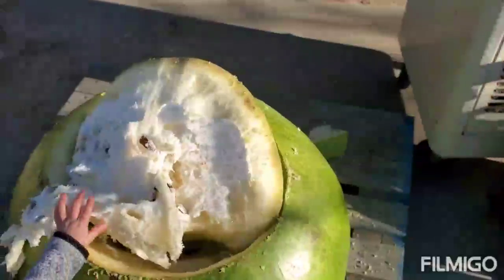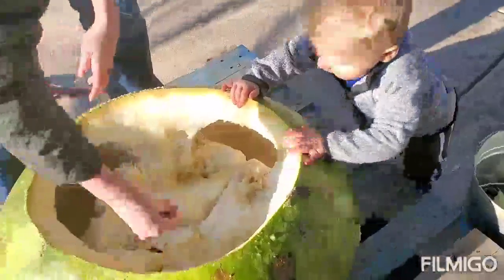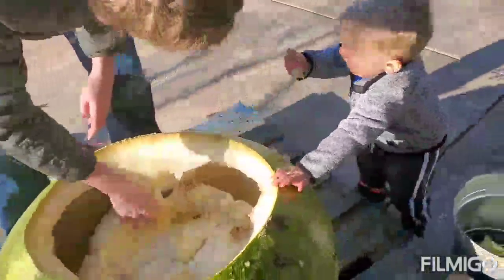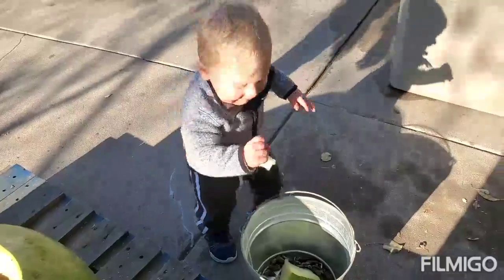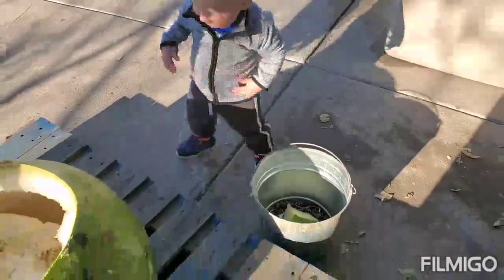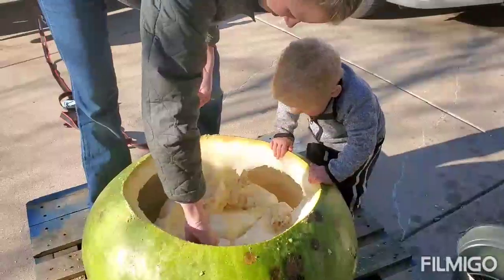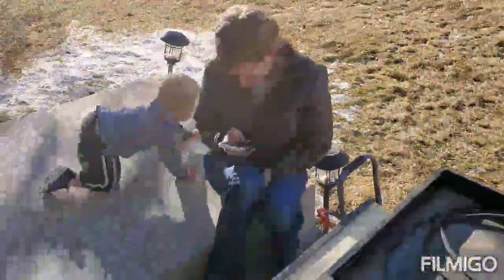So we'll cut here, Maxwell will help us take out some seeds. Maxwell's helping us get the seeds out — Mommy's handing him little chunks of the inside of the gourd and he's putting it in the bucket. Good job son. So we're hauling it all out.